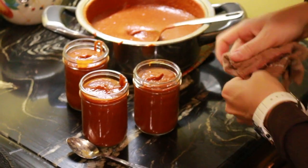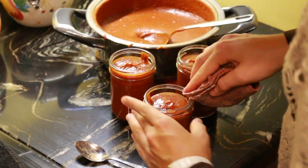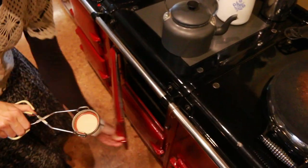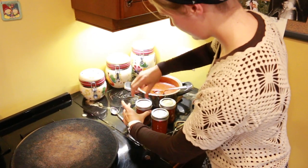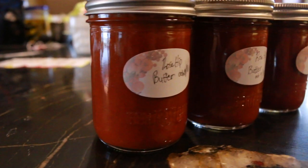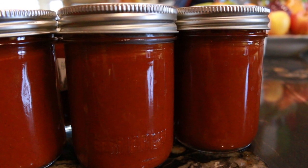You need to have a clean seal on the top — nice clean hot lids. And there you have your rosehip butter, perfect for muffins and pancakes and anything else you want to put it on. It's also just good by the spoonful.